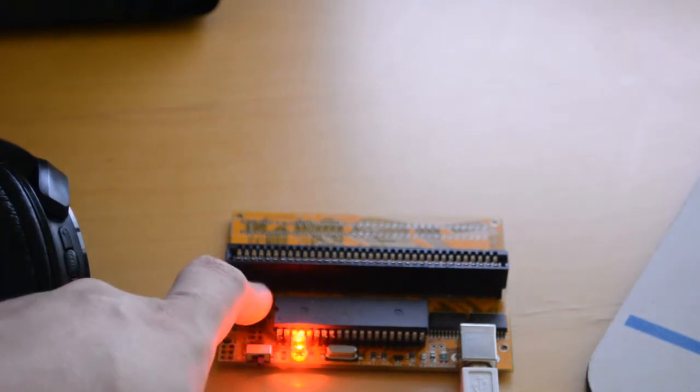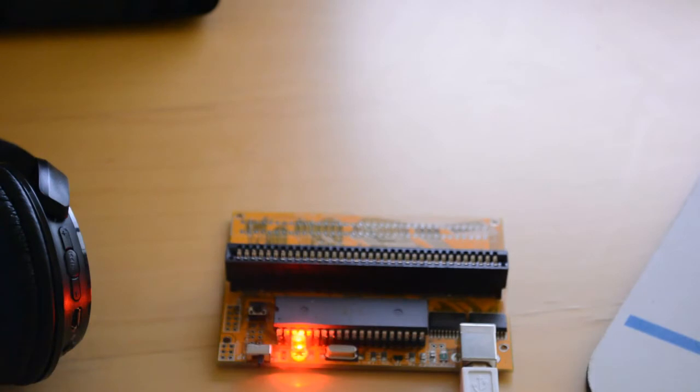There is a button here to reset the programmer in the event that it goes dead or locks up for some reason. I've already had that happen once since I got this thing. It's no big deal — you just push the reset and use the programming software again to do your work.